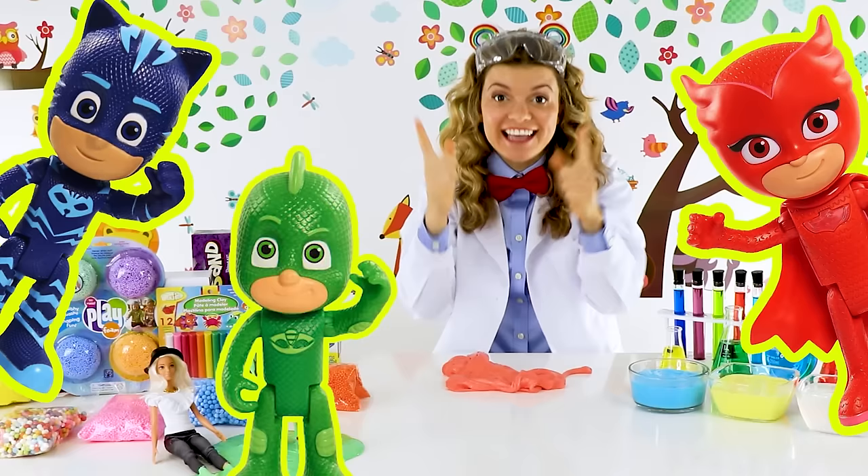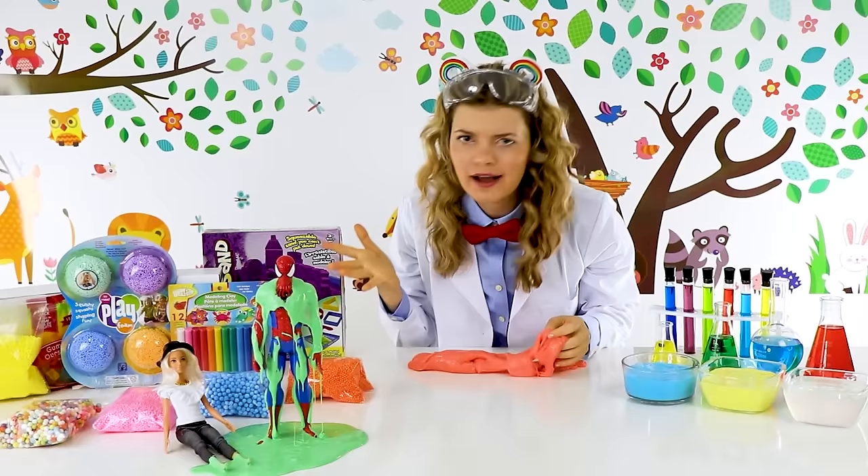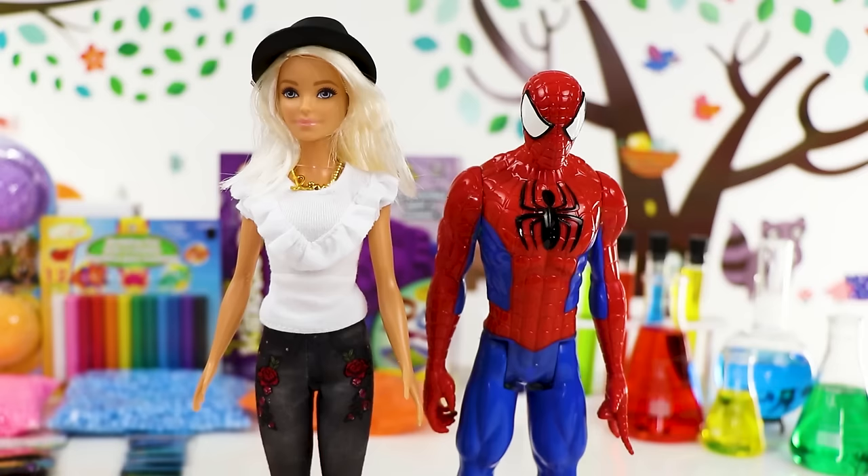And once we're done, we're gonna play with PJ Masks! Yes, they're gonna come and play with us! I can't wait! So guys, what should be our first slime color to mix?